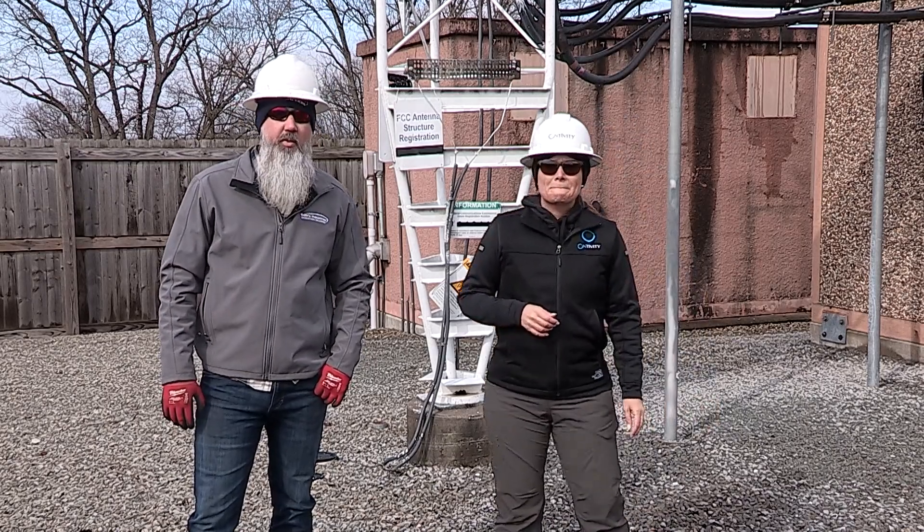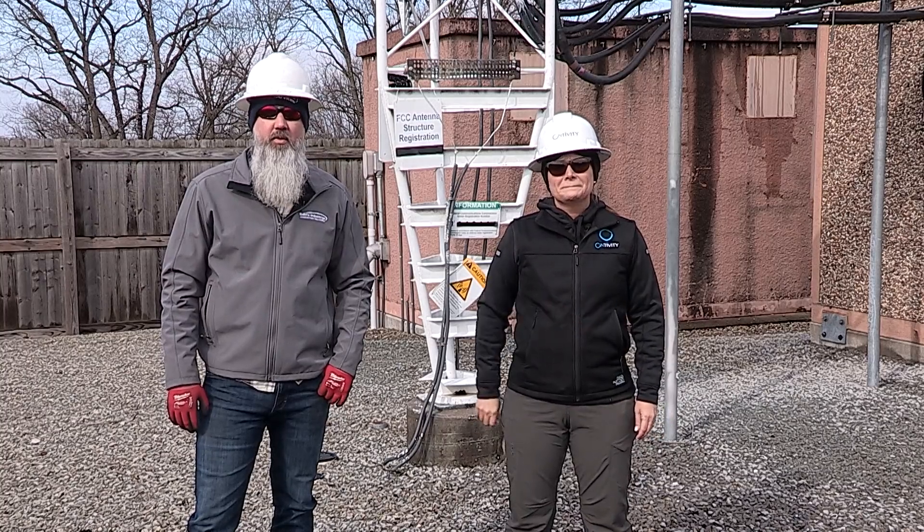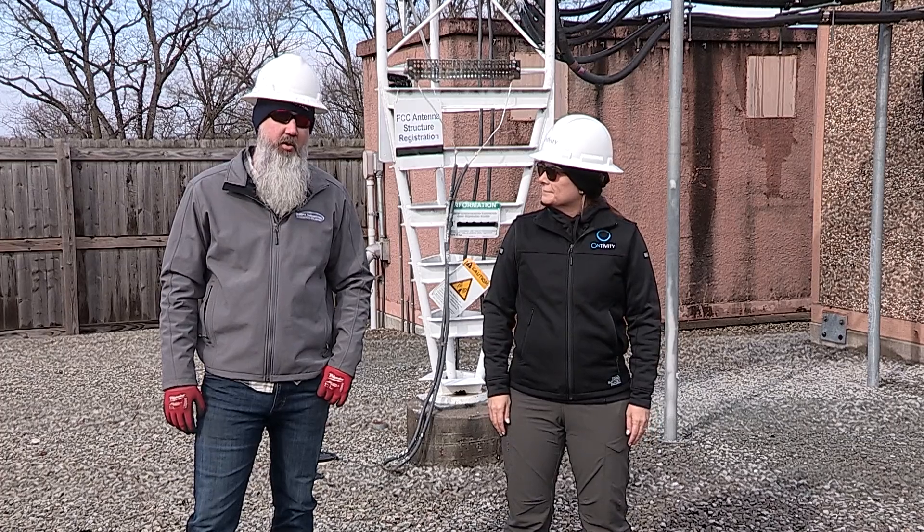Thank you Monica, it's great to be here with you and my team to go over such an important topic. Twist plumb tension maintenance is a vital part of our existing infrastructure so that guide towers function as their owners intended.